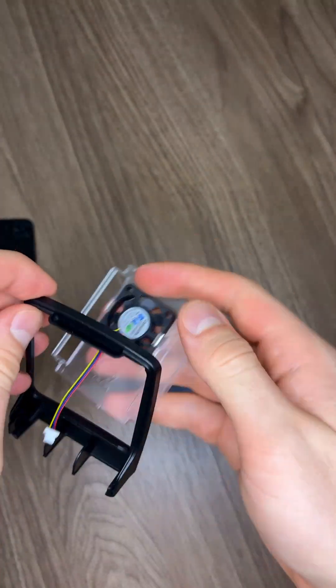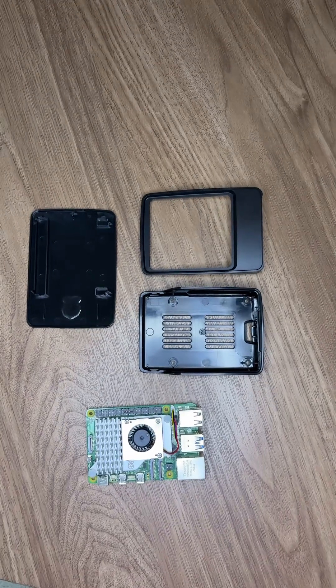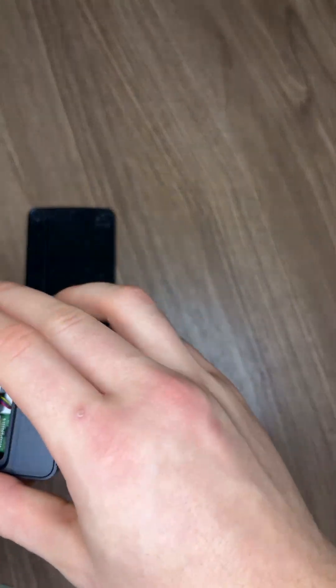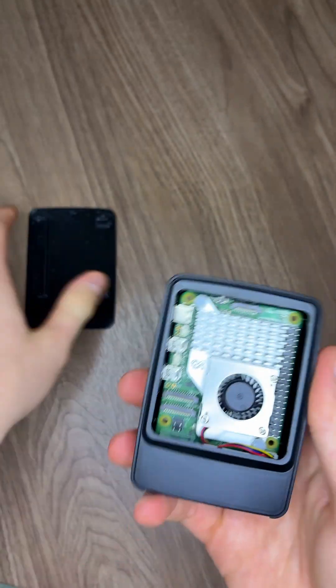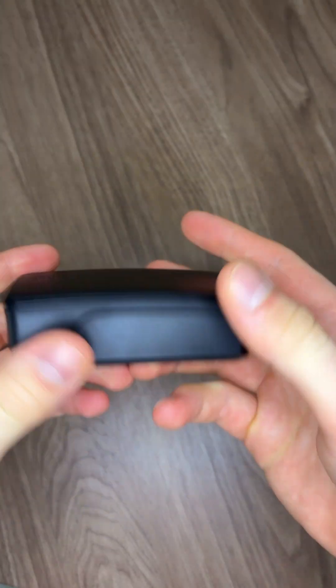We have to remove the fans since we already installed the active cooler to make it fit. The last step is to install the Pi into the case. And there you have it — a Raspberry Pi unboxed and put together.